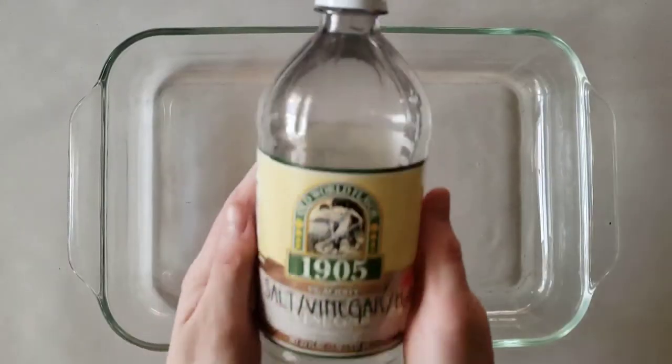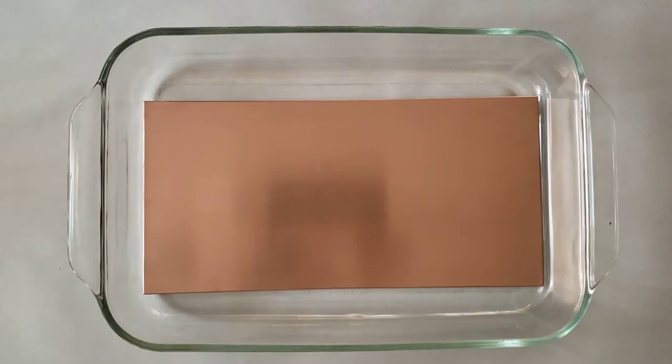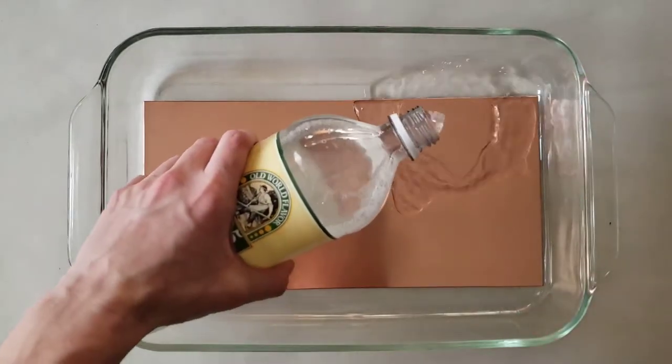The next step removes oils and degreases the surface. It requires a mixture of water, vinegar, and salt. It's best to mix this in advance so that you can shake or stir it before pouring, because the salt sinks to the bottom. Once the plate is returned to the tray, pour the mixture over top.